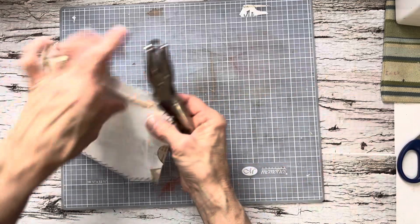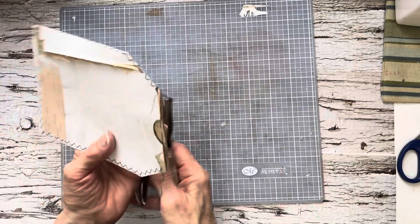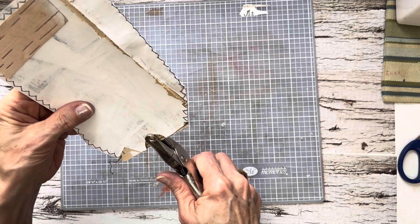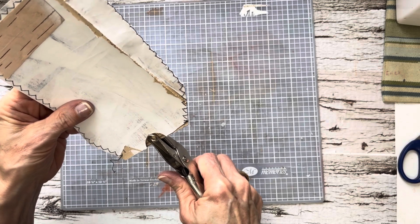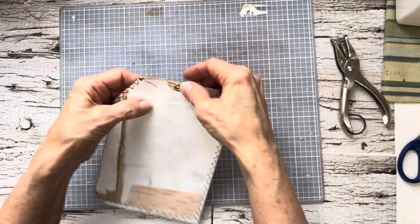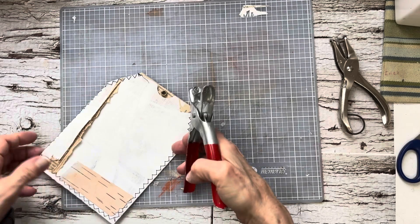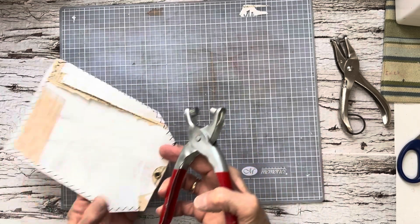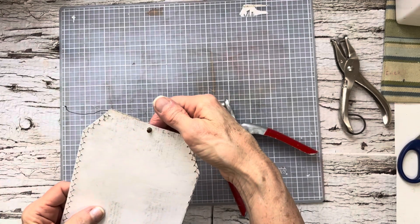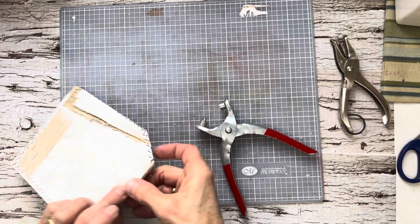The other thing I'm going to do — this is going to be a tag, a pocket — but because it's a tag, I want to add a hole. I'll do it this way. I'm wondering if I should do it now. This will be the front.